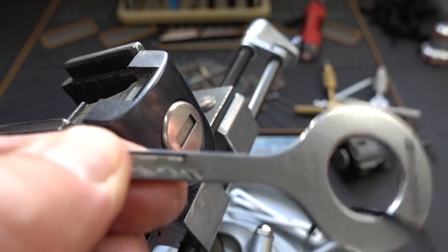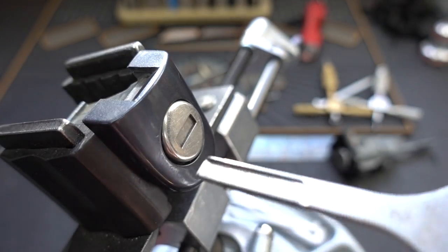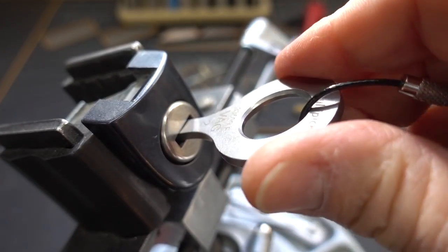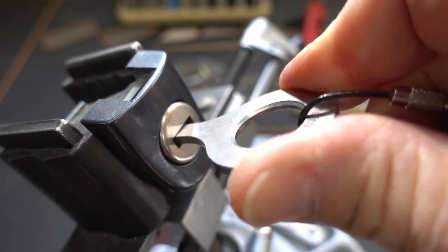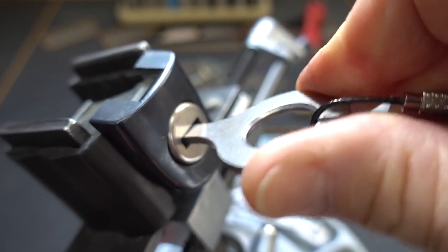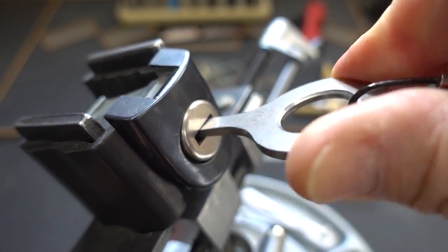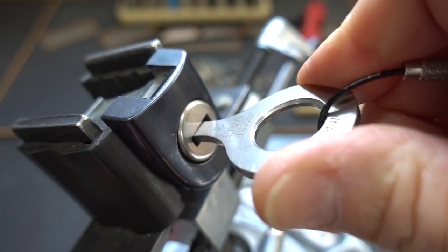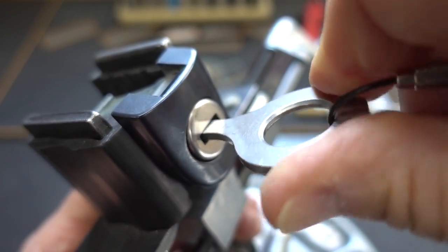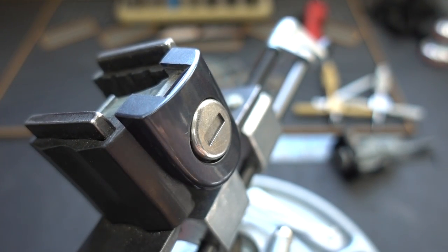Number two — I started calling it my VAG Bogota. This thing opened up probably 30 different vehicles by itself; this would be my key of choice. A little bit of tension — these are spring-loaded — and just jiggle back and forth while you pull it in and out, just a fraction of an inch. I felt a little turn on the core there; I think this one's probably close. I felt a slight turn on the core again, but not close enough. My lucky key wasn't so lucky today. I'm going to go with number three.